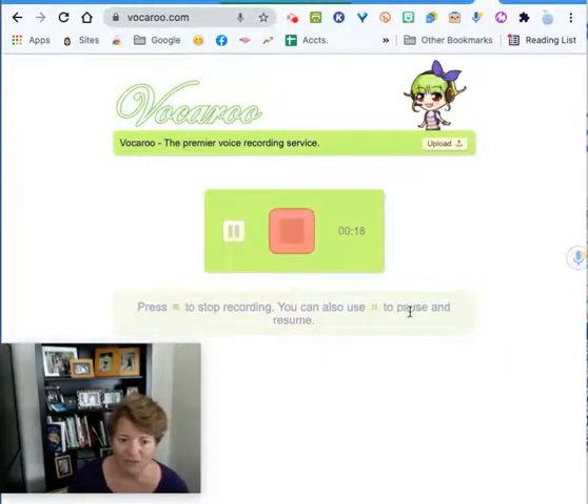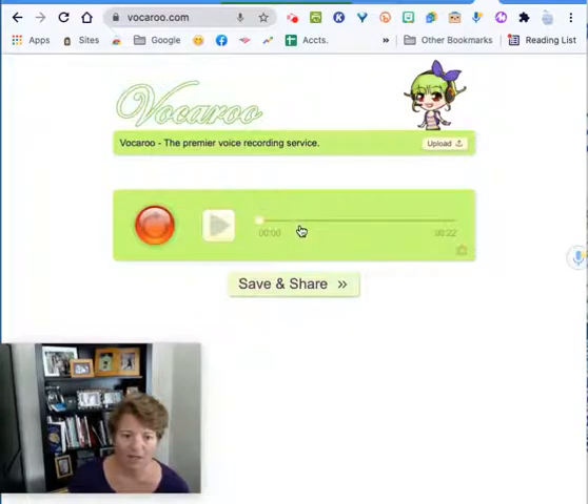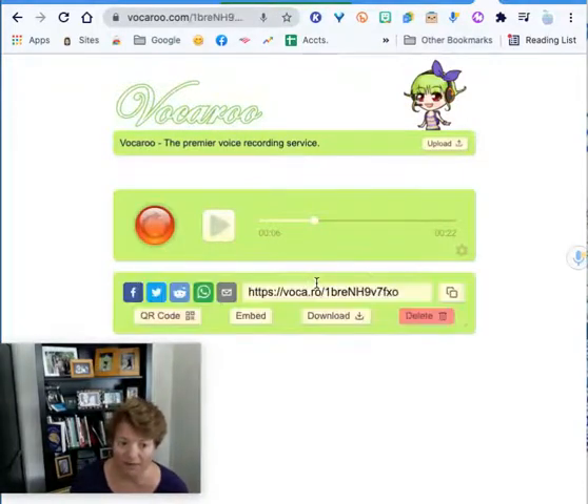Down here it has directions telling me I can also pause it if there's some reason to pause it. Now I'm going to hit the middle button to end it and now I can listen to it. And then when I'm happy with it I can click on save and share.